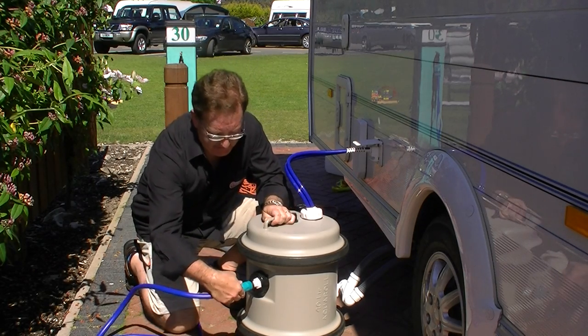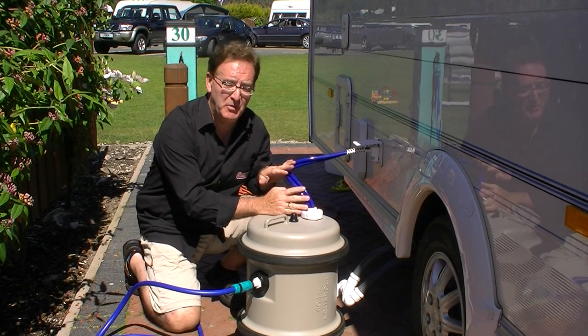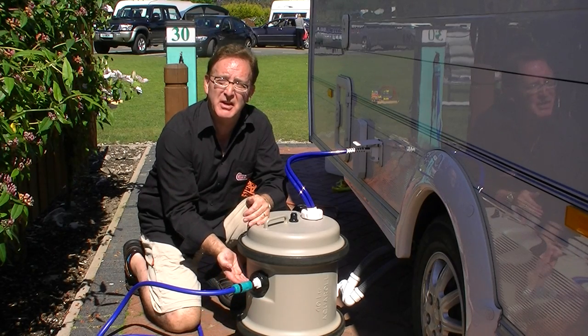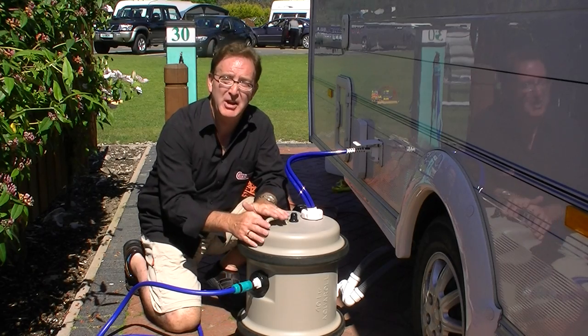So you connect that onto the end, then put your pump into the aquarole, turn the water on and then it will fill up your aquarole to halfway and give you continuous water into your caravan so you haven't got to keep filling up your aquarole.